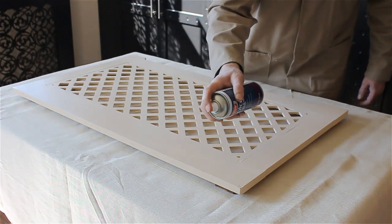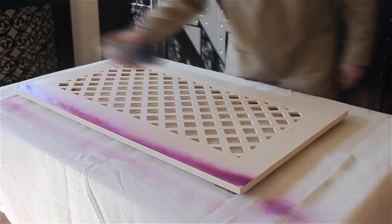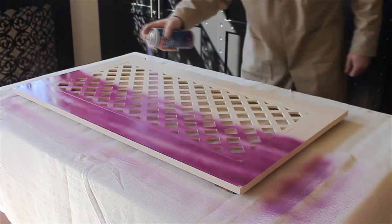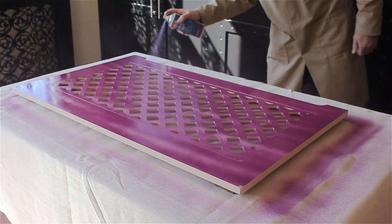Paint in long, even strokes. Keep the spray at about a 30 degree angle to the vertical. Step over in equal strips until you've covered the whole side, then repeat the same procedure but from the opposite direction.